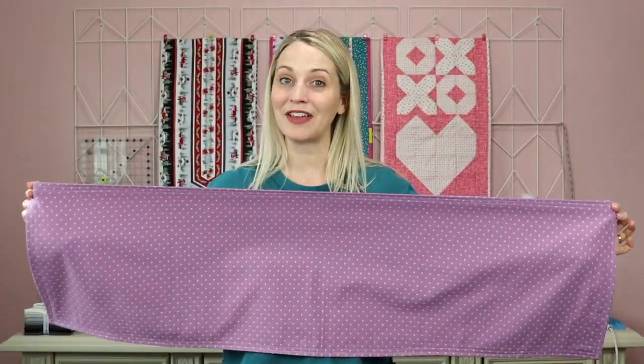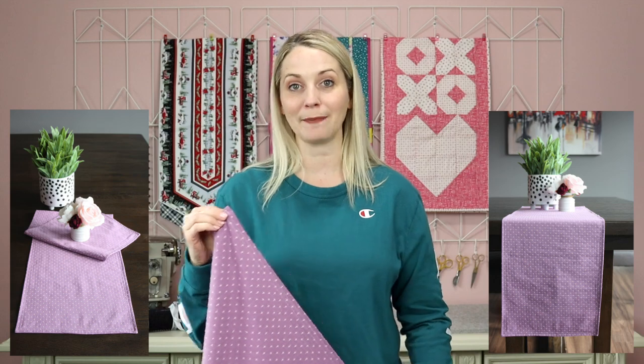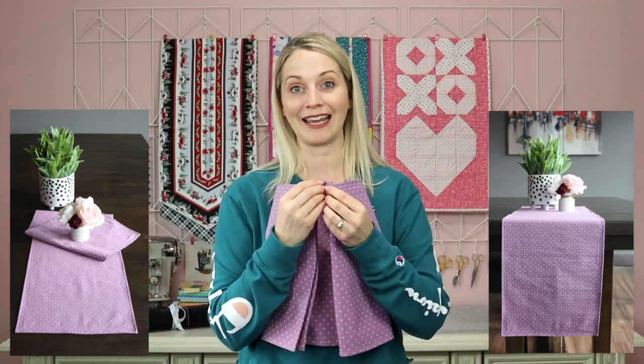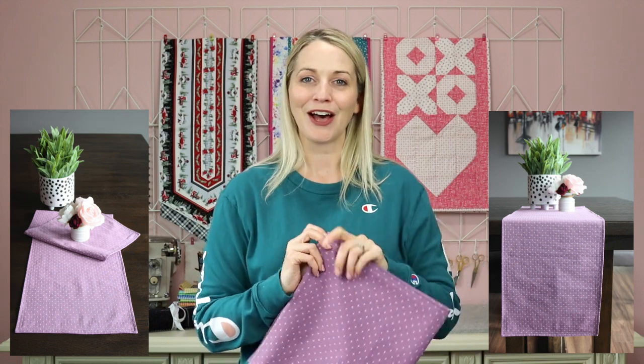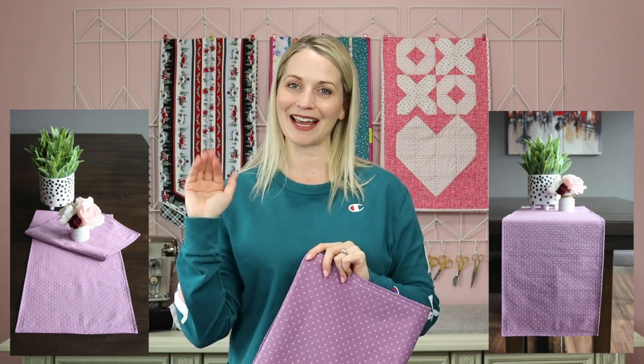And that is a very simple table runner. I hope that you enjoyed this tutorial. If you like beginner sewing tutorials please hit that subscribe button. I post new beginner sewing tutorials every Friday, so I hope to see you back here. Have a wonderful day — happy sewing and I'll see you next time. Bye for now.